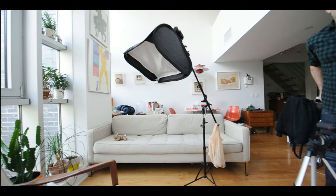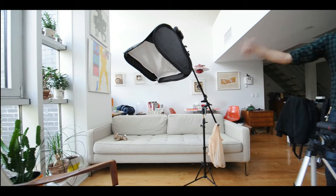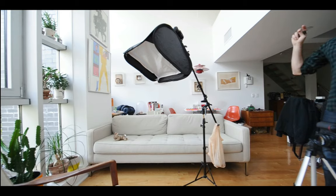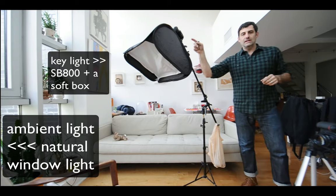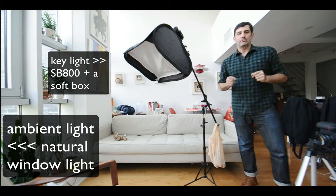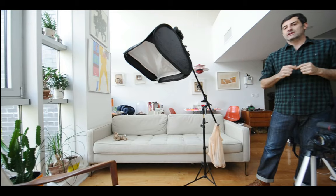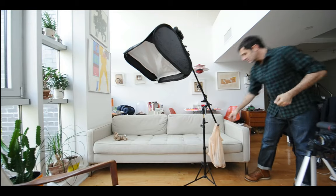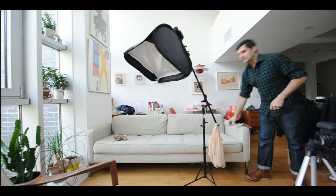What I'd like to do now is add a little bit of fill, because that softbox is going to be my key light. We've got the ambient light coming in through the window and our key light provided by the softbox. I want to put a little fill light into the image and maybe explore some accent lights too. When we come back, we're going to set up another light.